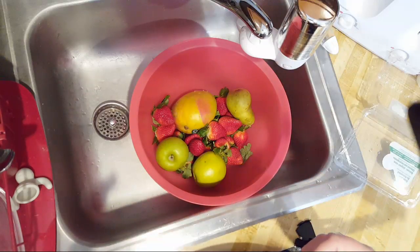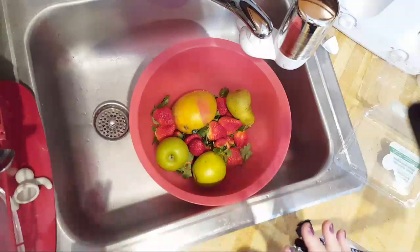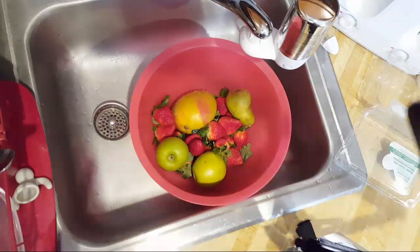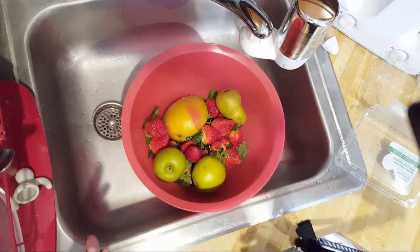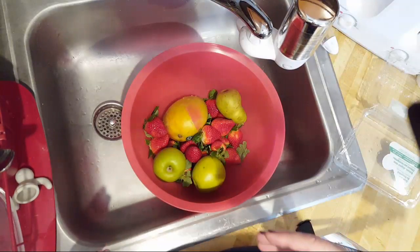I'm doing something a little different — I haven't done juicing in a long, long time. What we're doing today is a breakfast juice. I personally like to do fruits for breakfast, and this afternoon I'll be doing a veggie juice.